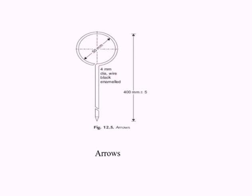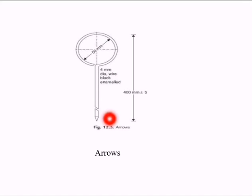Arrows are marking pins made up of 4mm diameter steel wire. One end of the arrow is made sharp and the other end is bent in a circle for ease of carrying. An arrow is inserted into the ground after every chain length measured on the ground. Generally, 10 arrows are supplied with a chain.